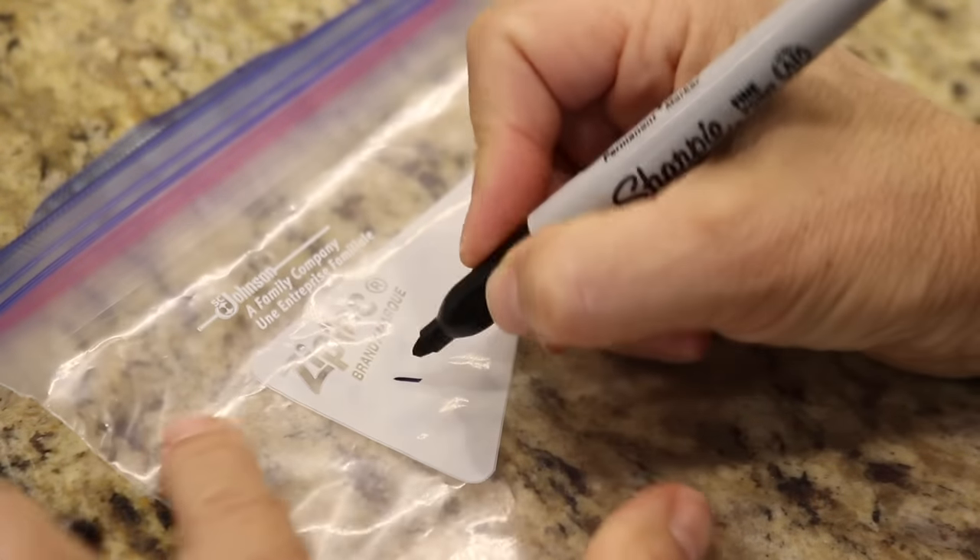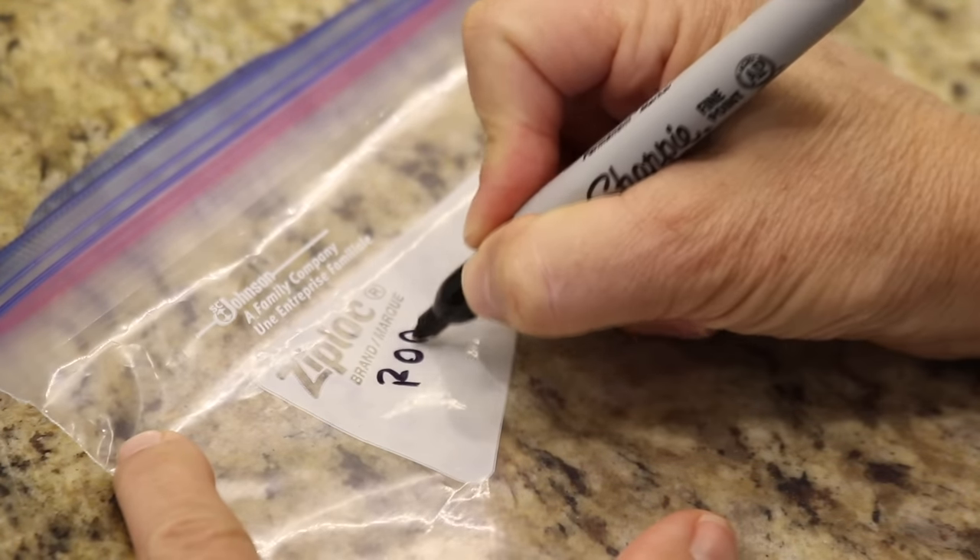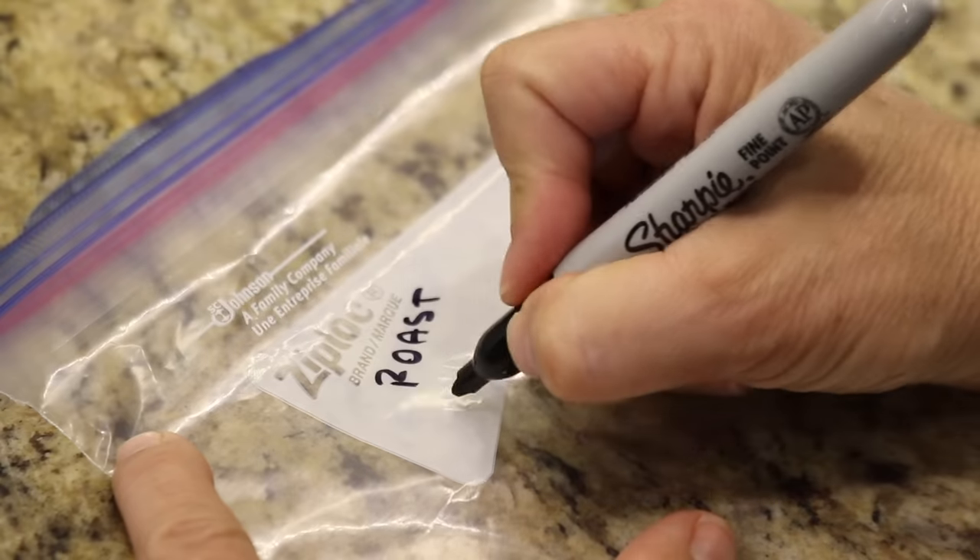Once the garlic cools down, I can put it in a freezer-safe container and store it in the freezer for up to three months.